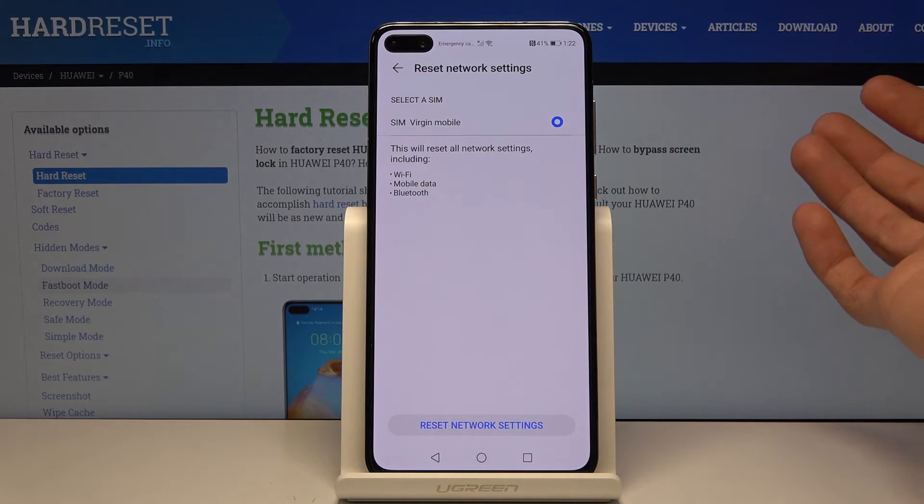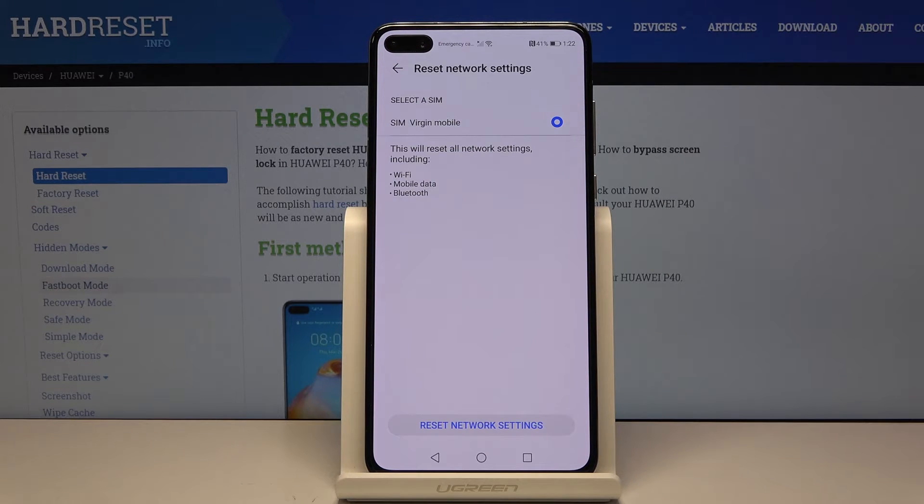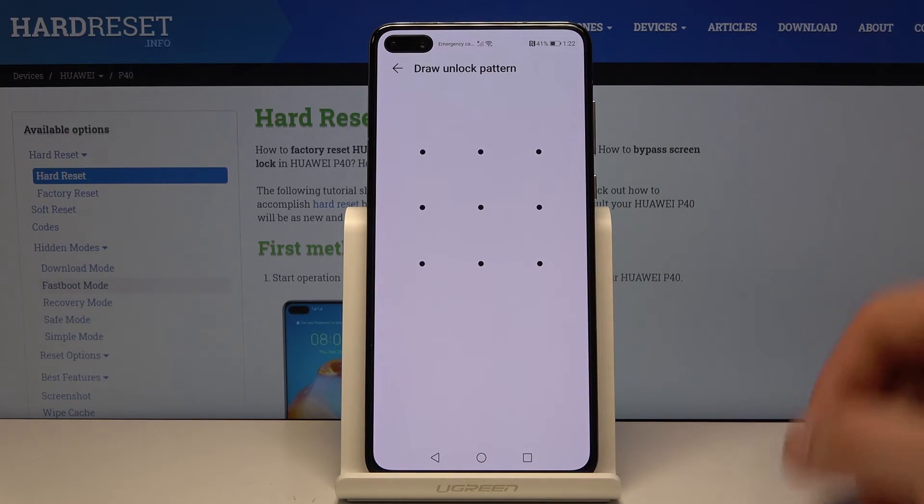Once you tap Reset, it disconnects from mobile data and then automatically reconnects, because that's how phones work. So once you're ready, you can tap on Reset Network Settings.